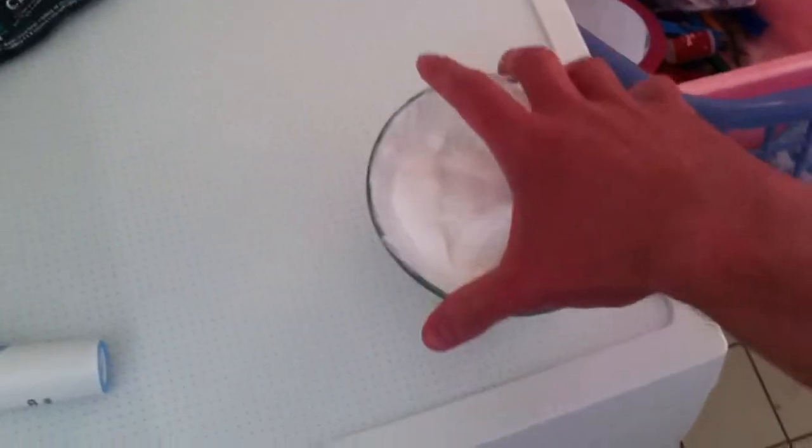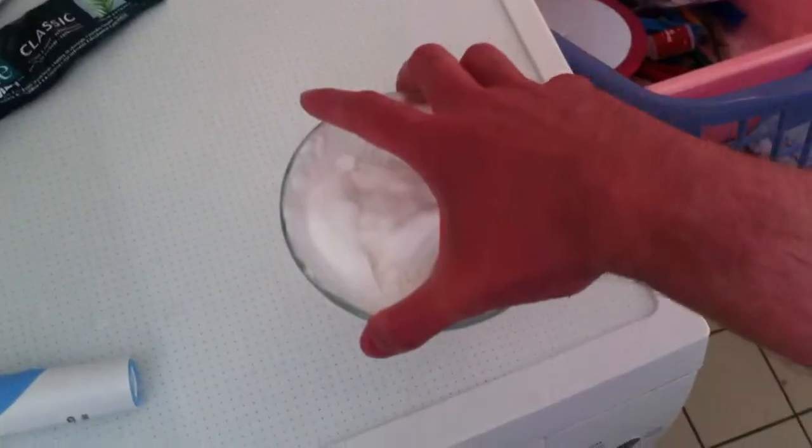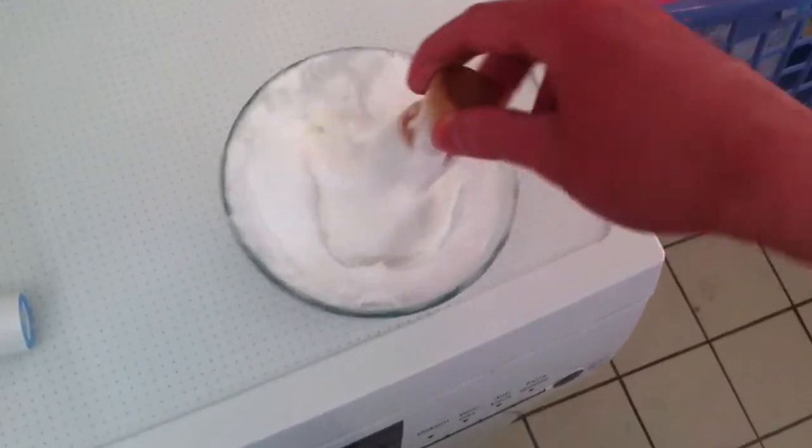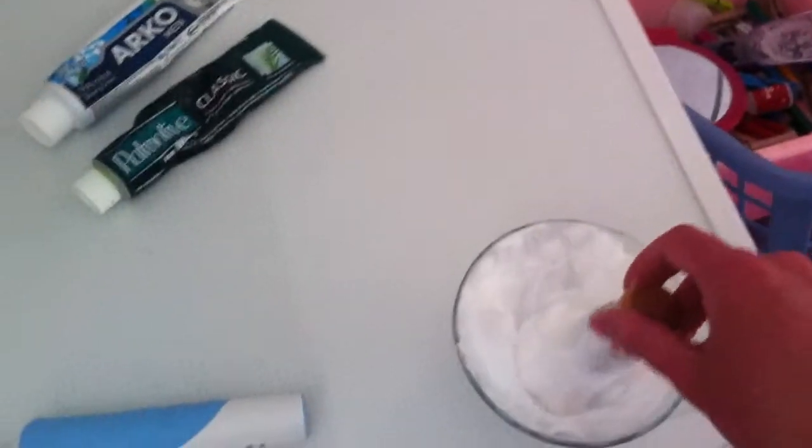This is my new shaving ball, just 40 cents at my local Dutch Vibra store. I just created some nice lather with my Boots the Chemist shaving soap. As you can see, it works excellent — very thick, rich lather.